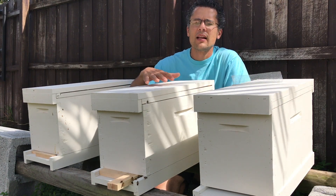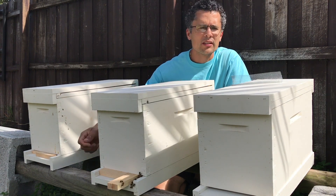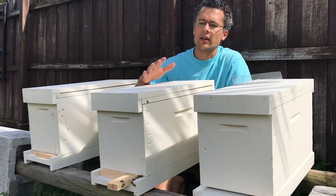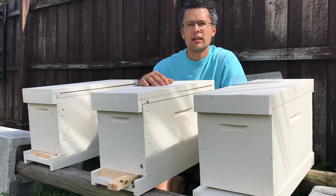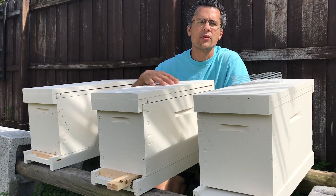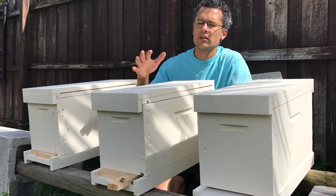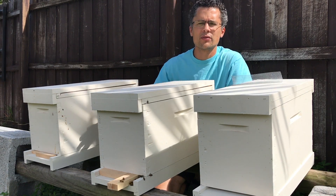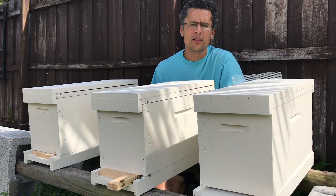They'll stay here, and then in the morning I'll take the screen off and open them back up for about another week. After a week, I'll check up on them to see how they're doing. If they're booming, right away I'll move them into a ten frame box — put these five frames into a ten frame box, add five more frames, and that'll be my next colony.